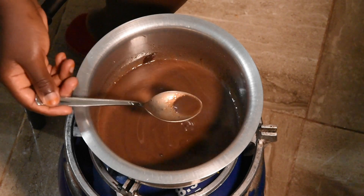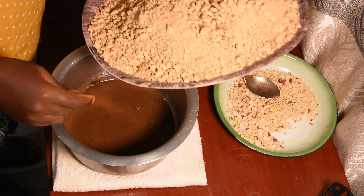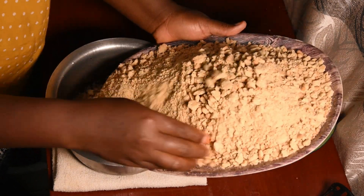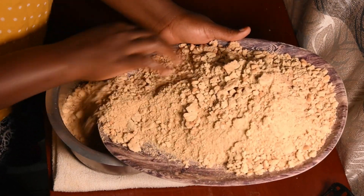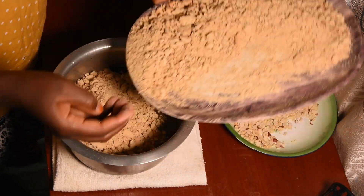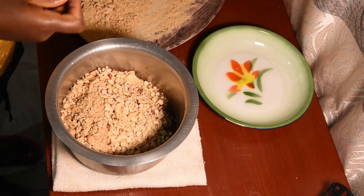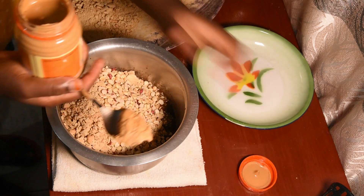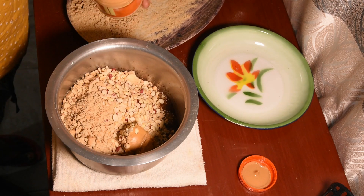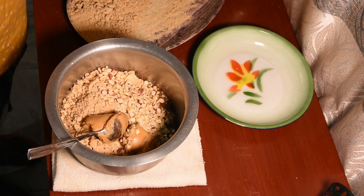The butter has melted completely. Now I'm going to add the 500 grams of cookies. I'm now adding the gin nuts and two tablespoons of peanut butter.